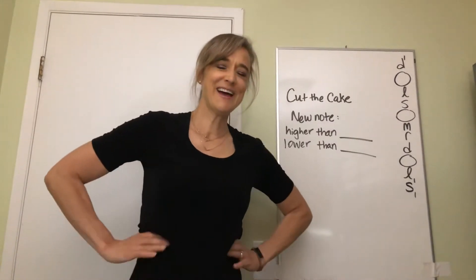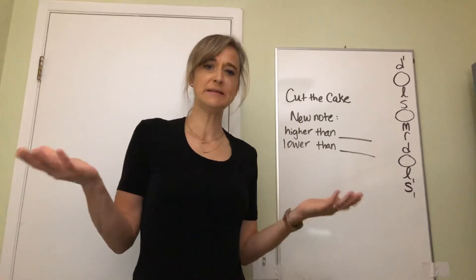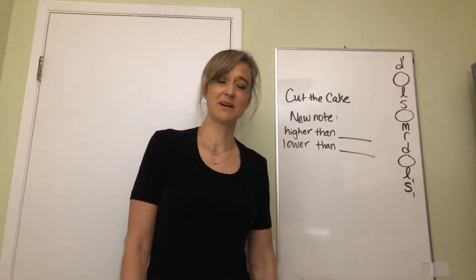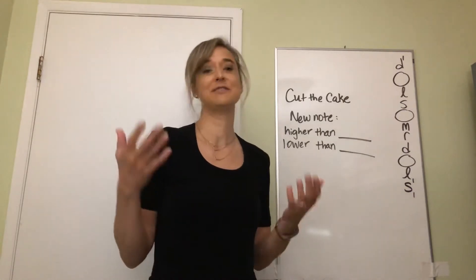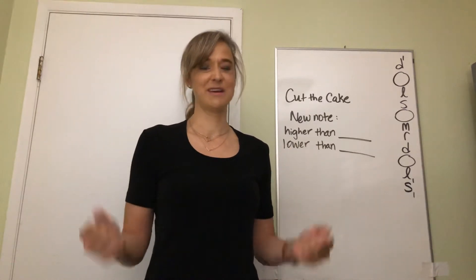Hi fourth grade, I hope you're doing okay. I sure miss you guys and miss the experience of being together in the classroom singing. There's really nothing that can replace that, not even being together on a computer screen. But that's the cool thing about music - we get to be together singing together. I hope that these videos give you a little taste of that, even though it's not the real thing.